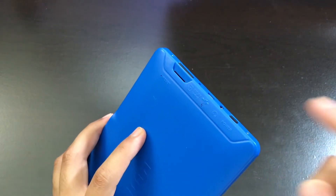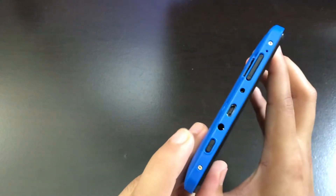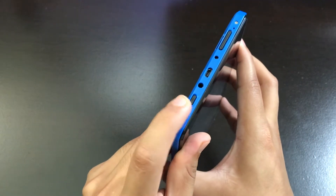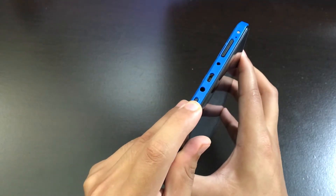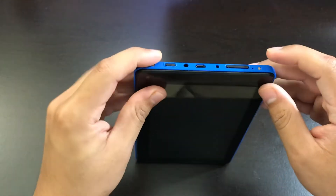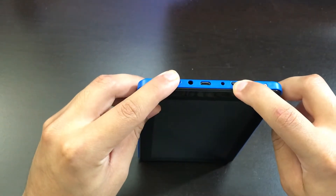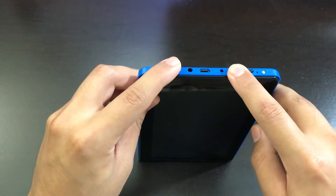If the tablet does not turn on, the next thing you want to do is hold the power button for 10 seconds. If that doesn't work, hold the power button for 30 seconds. If that doesn't work, hold the volume up button and the power button for 10 seconds. If that doesn't work, hold it for 30 seconds.